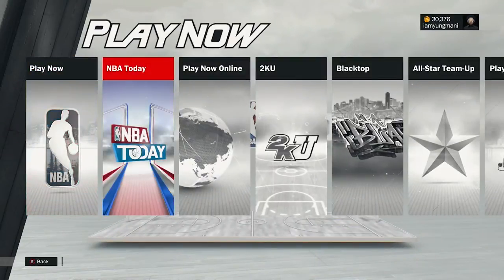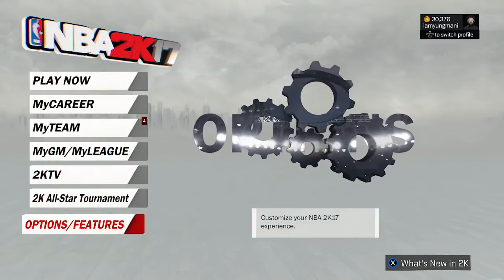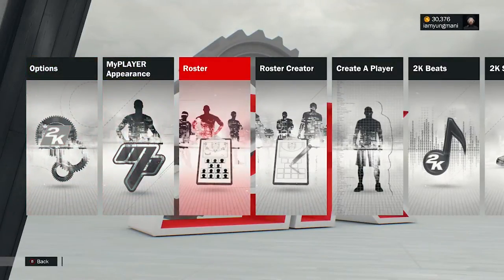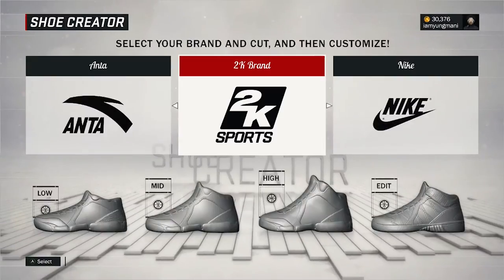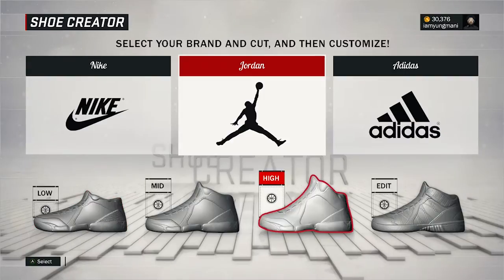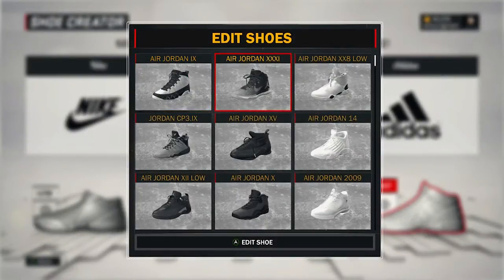Let's get into it. It's really not that hard. You want to go to Options and Features, then go to 2K Shoes. What you want to do is go to Jordans, and you go to Edit.